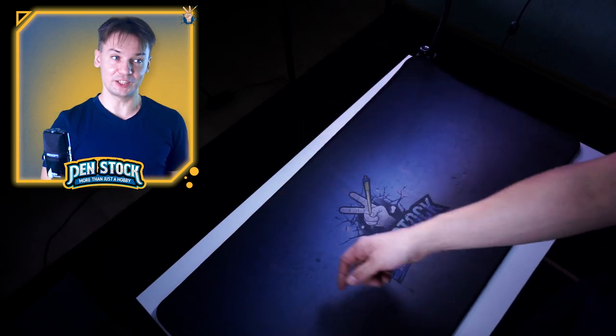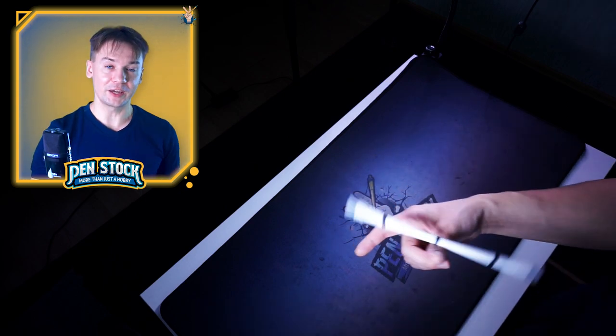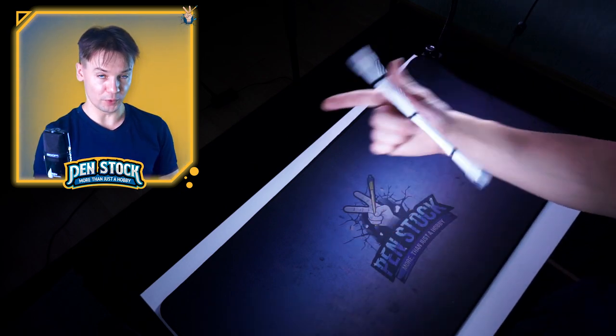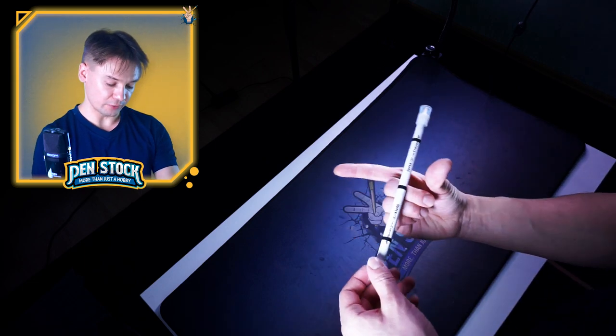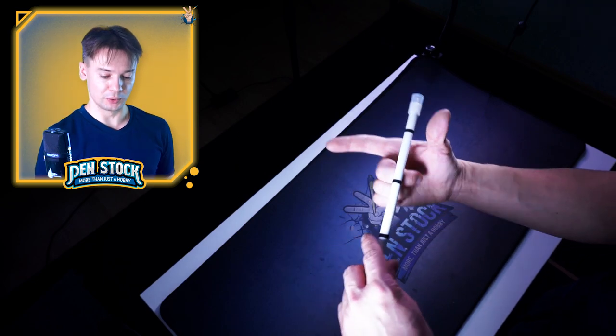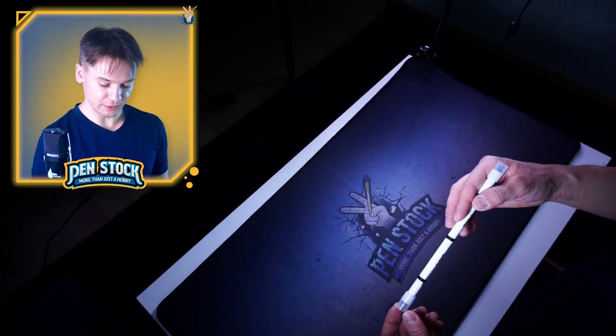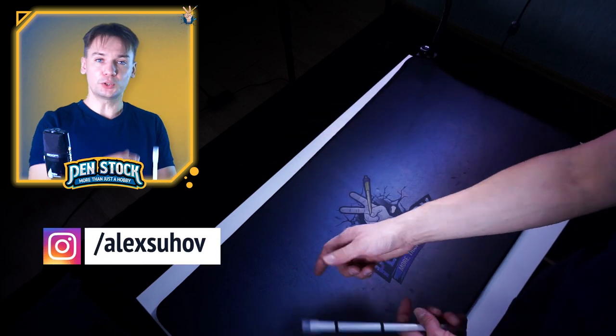If you are lucky, at this phase you can already do fingerless thumb around. For that you will need to find the right moment to move your hand forward. The right moment comes right after your pen mod passes the thumb. Don't try to do it slow – you will need momentum to keep the pen spinning on your middle finger.